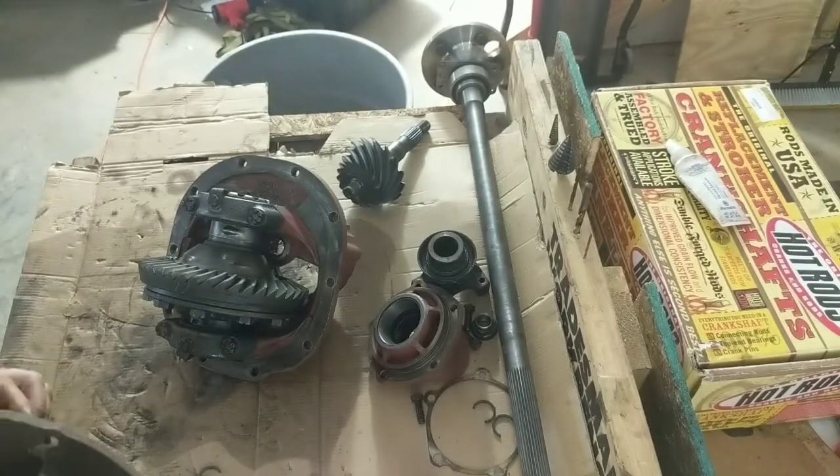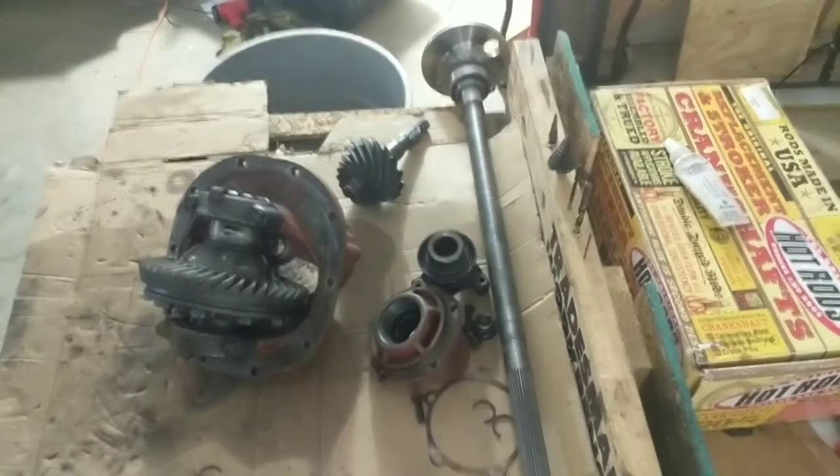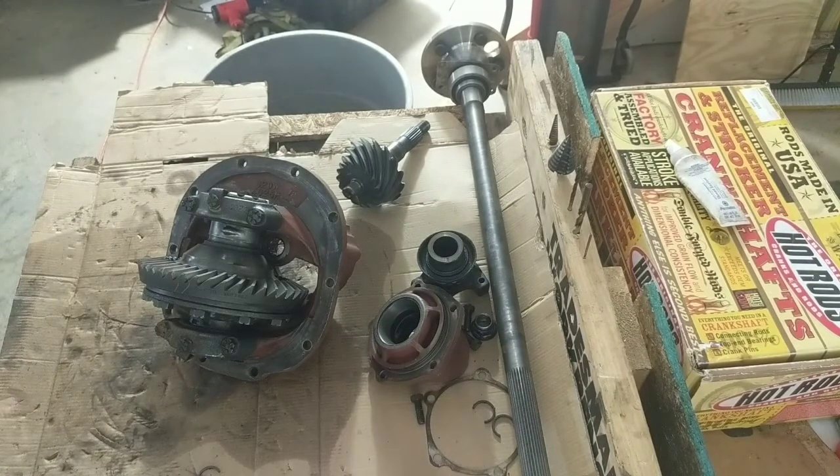Yeah, this is a Ford 9 inch, and they're easy to set up. I've got like five or six more over there that aren't broke, but this one's broke. Now, the way you set these up...